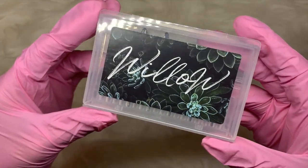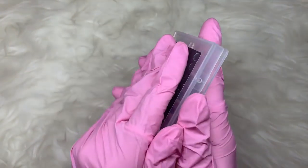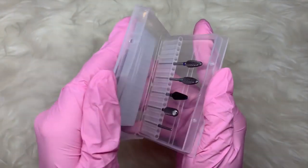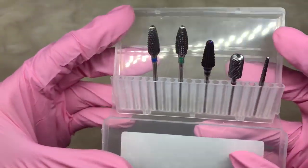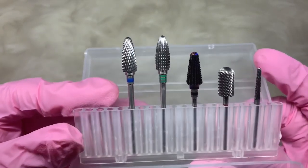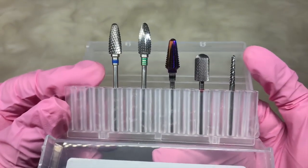Hello everybody, welcome back to another video on my channel. Today I've got a bit of a review video to share with you. The first thing I wanted to show you was this e-file kit — the lovely Lucy James, nail artist on Instagram, very kindly sent me this e-file kit right before I was about to purchase it myself.